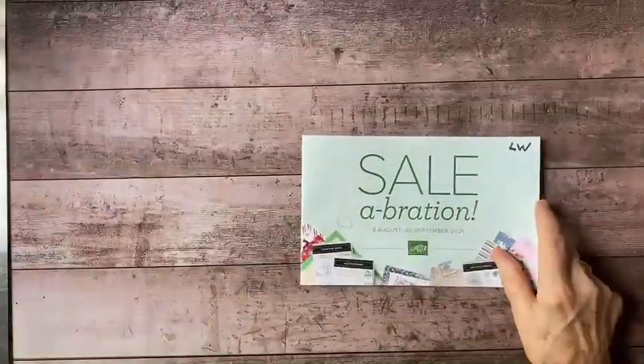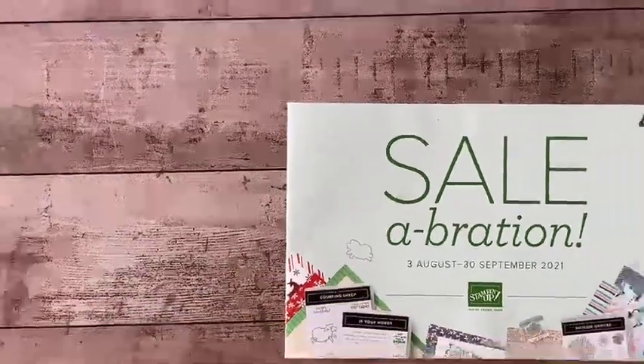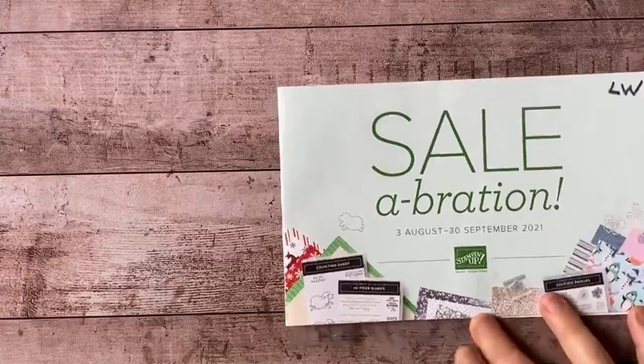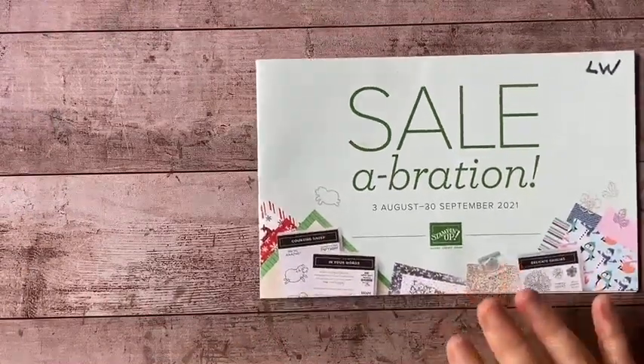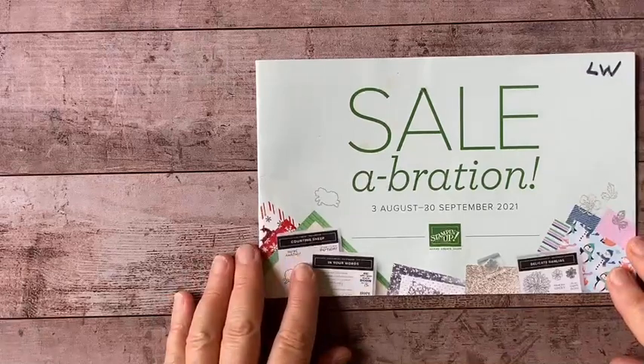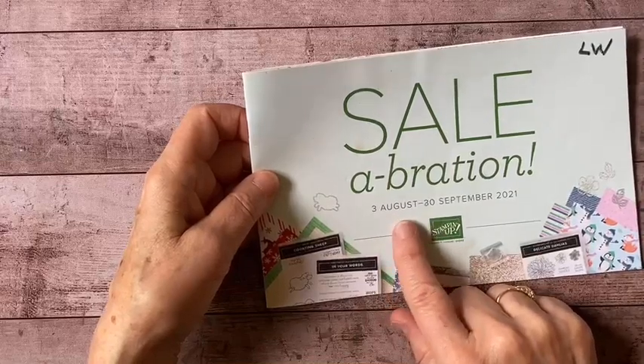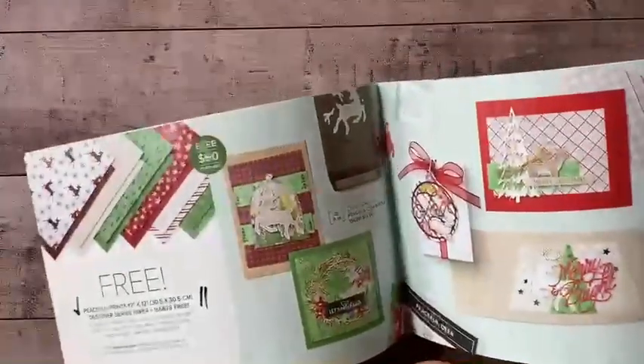This is the Celebration brochure, and you can also look at this online. After the video today, I will post links in the description where you can find all the things I talk about. Celebration goes from August 3rd to September 30th, and in this book are a selection of items that you can select for free.